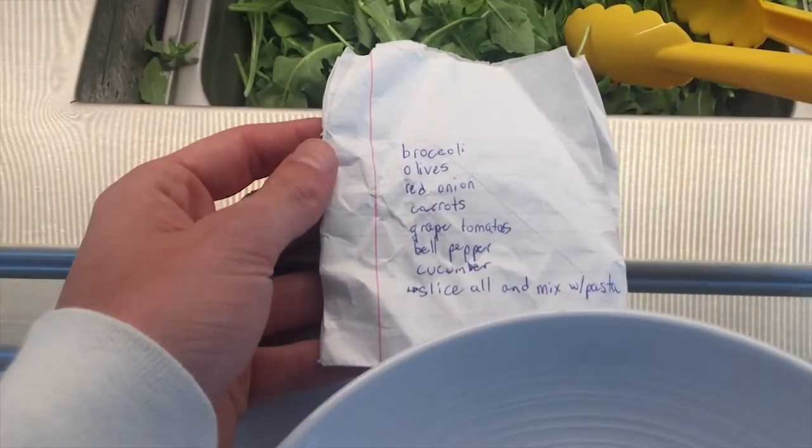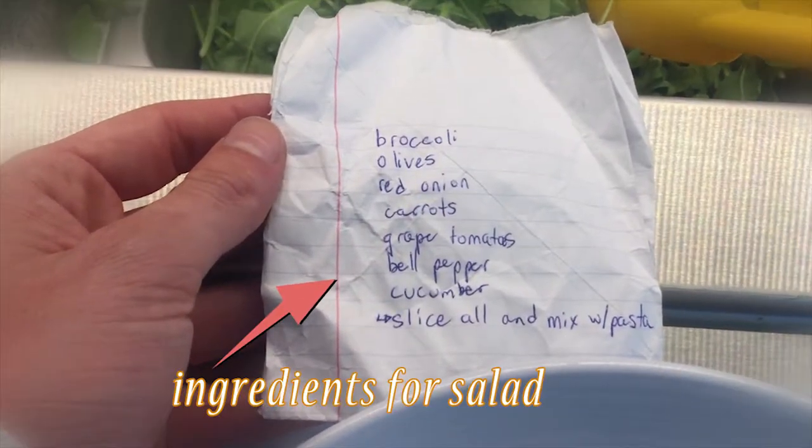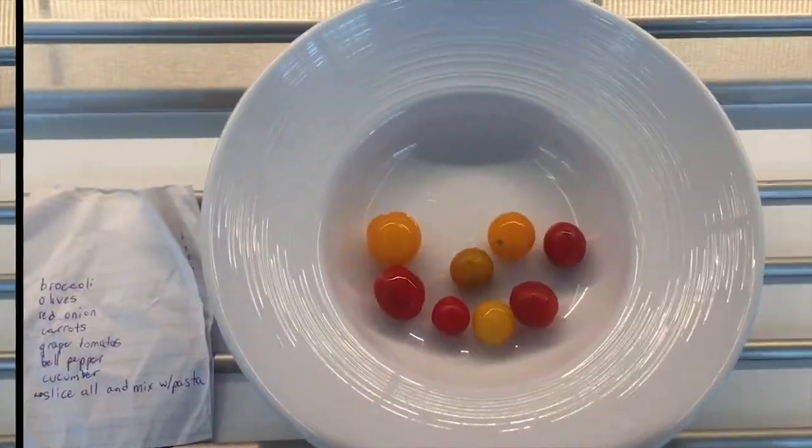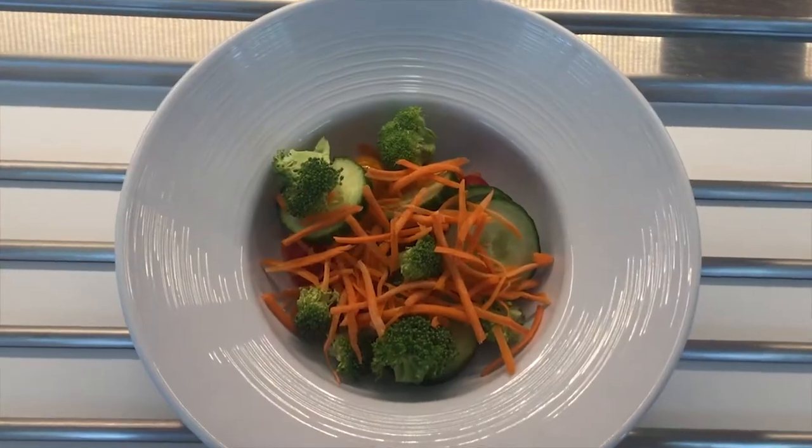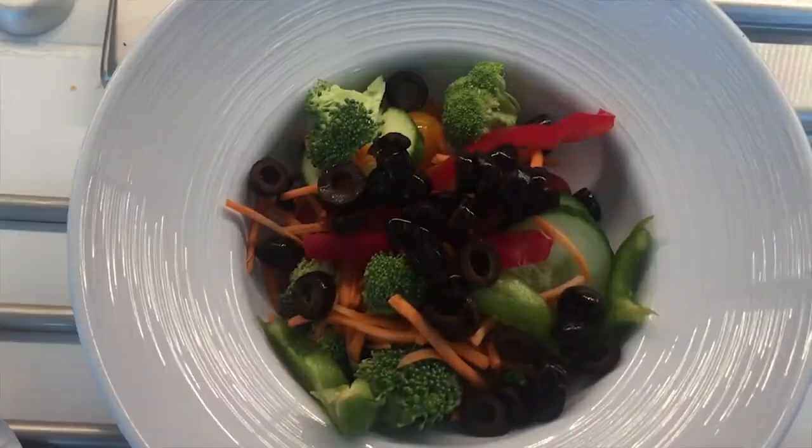Here are the ingredients you need for the salad. Basically, I just used stuff from my salad bar at school — grape tomatoes, cucumbers, some broccoli, shredded carrots, red bell peppers, and some olives.